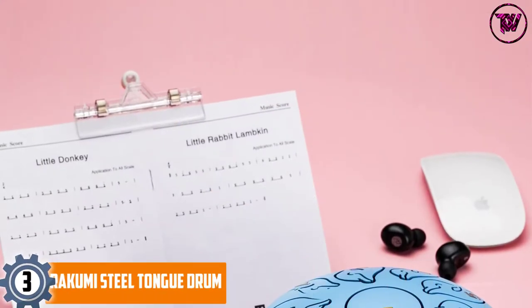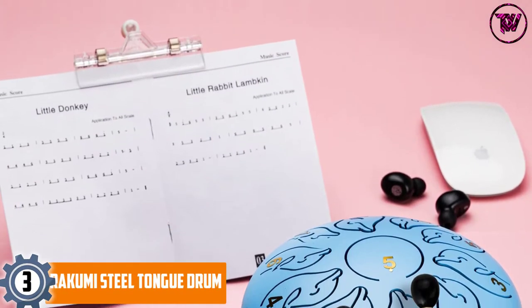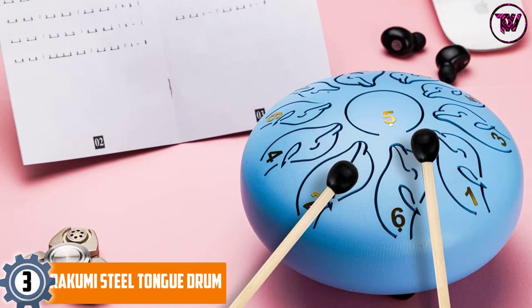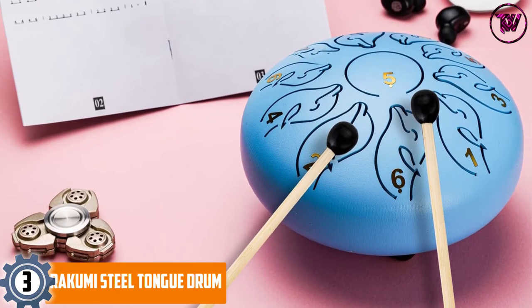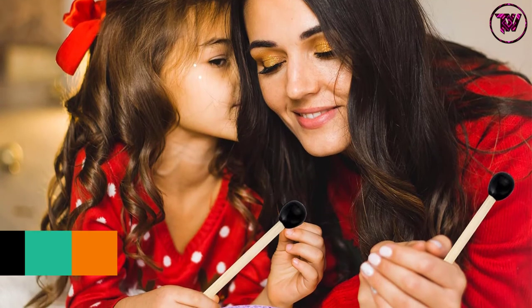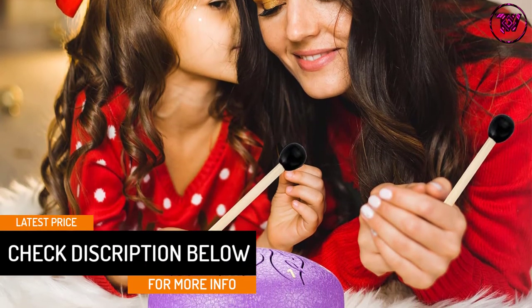At number 3, the Ricumi Steel Tongue Drum. It comes with a 14-inch wide steel drum with a total of 15 notes precisely cut through laser technology. The drum is coated with an environmentally friendly, water-based paint to protect the surface from corrosion and fading. The ultra-wide drum emits 15 tones that can be played with common tunes requiring a background, allowing you to enjoy a sense of exploration.